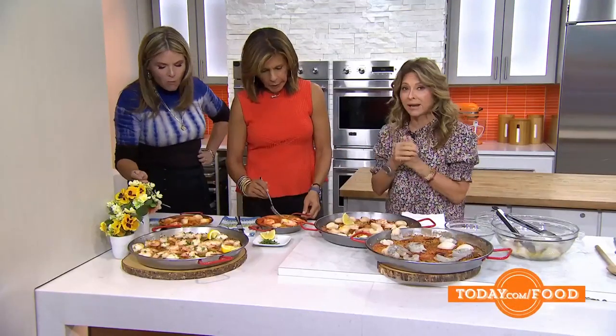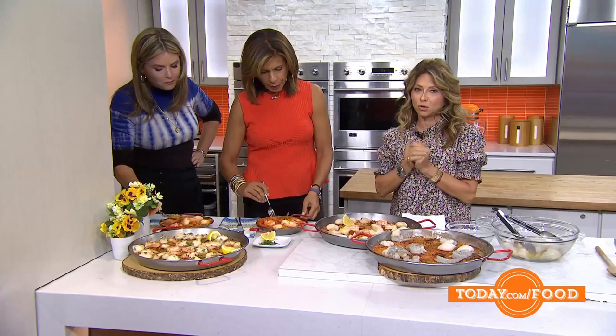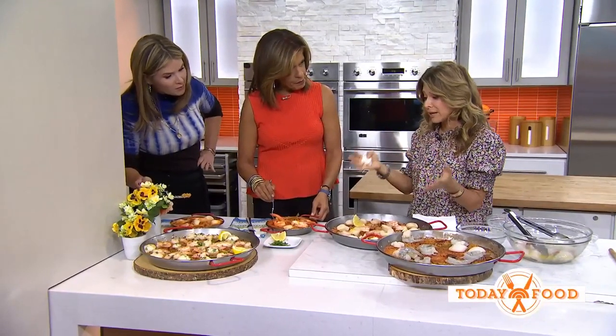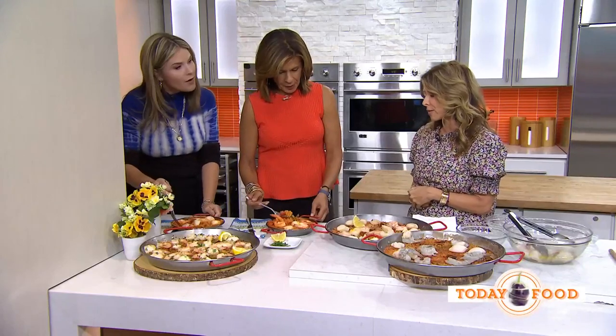It's Hispanic Heritage Month, and I want to thank the humans who feed us — our migrant farmers — who are the reason we get to eat and have this bounty of food. I think it's very befitting during Hispanic Heritage Month to say thank you to them. Thank you for having me, and for this incredible recipe, go to today.com/food.